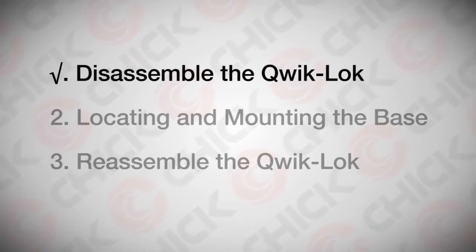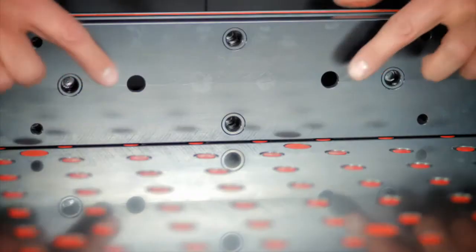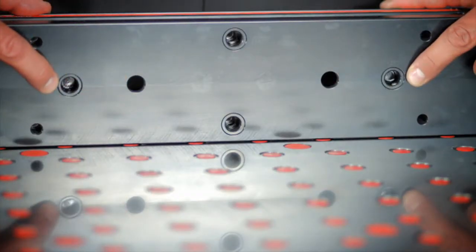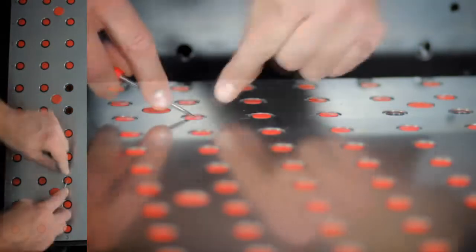After disassembling your quick lock, you have access to the mounting holes and are ready to locate and mount the base to the foundation. These are the two mounting holes and the two bushed locating holes. Remove the four corresponding foundation plugs. It is a good idea to note the location of these holes on your setup sheet.